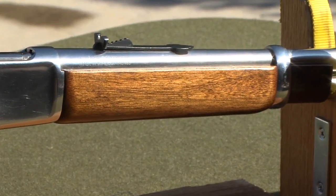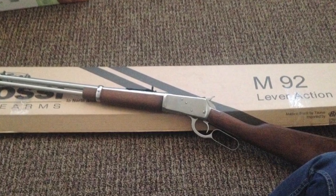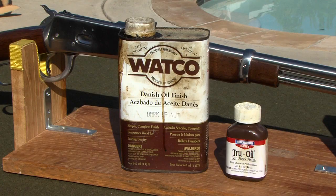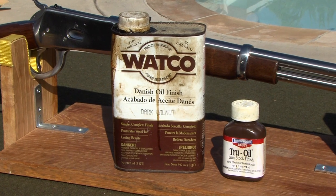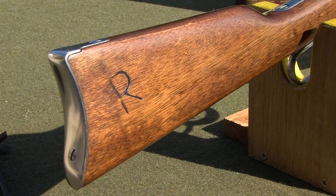The first step was the wood. It came with a rather bland flat matte finish on straight-grained hardwood. To give the wood some luster, I rubbed several coats of Watco dark walnut stain right over the finish — I didn't remove the old finish — and it darkened and enhanced the grain. Then I rubbed on about five coats of true oil and cut the gloss down with a four-aught steel wool pad.